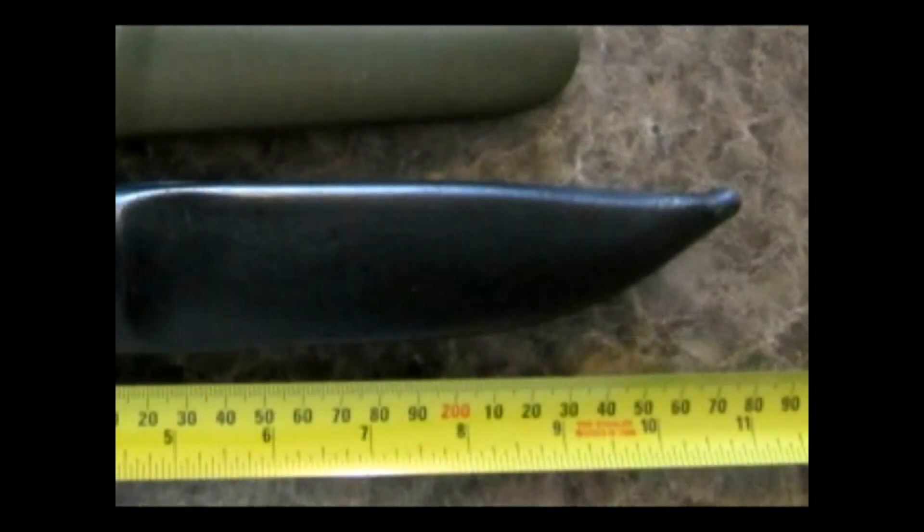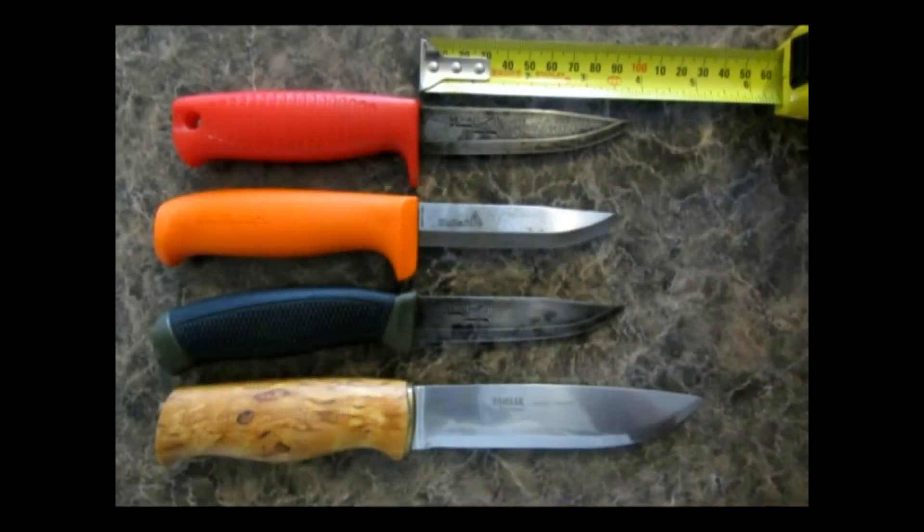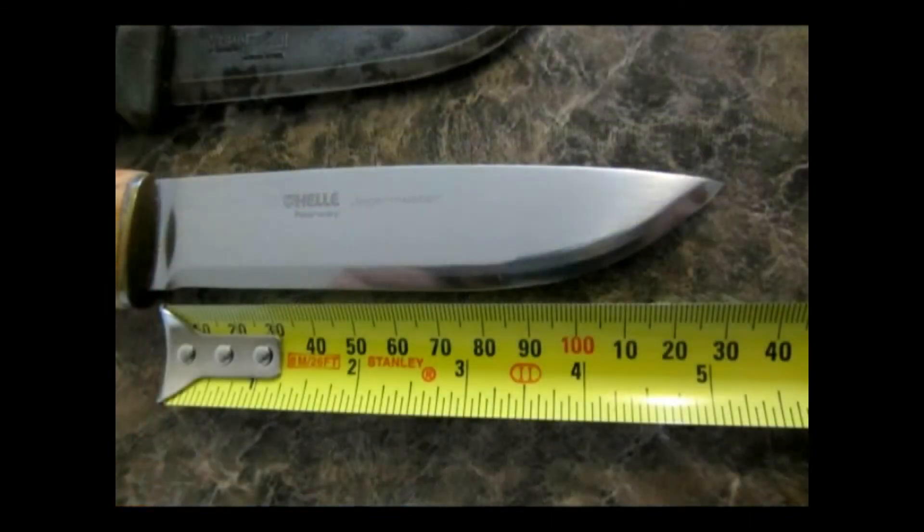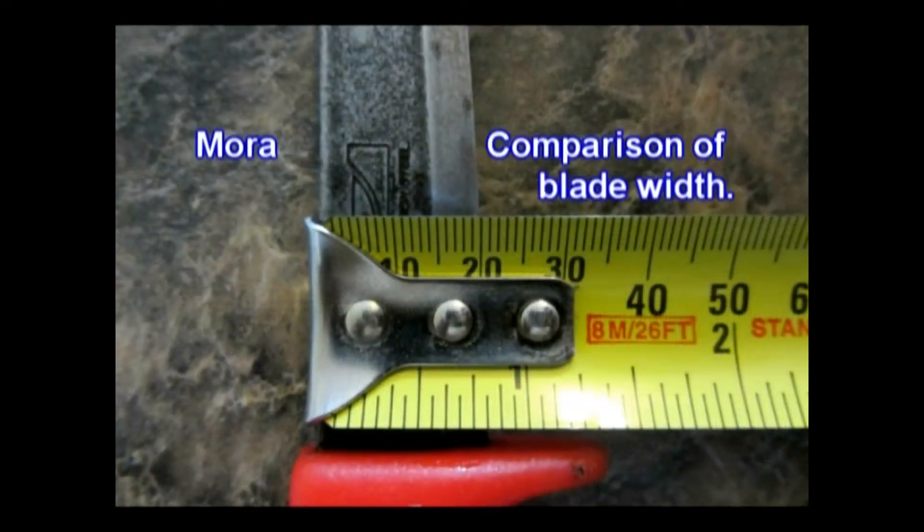I can't get over how lightweight it is, and it's not much thicker than Amora.